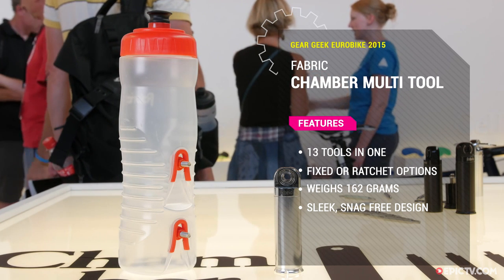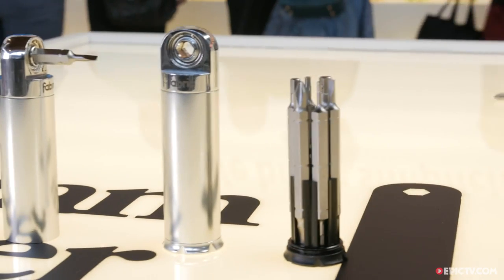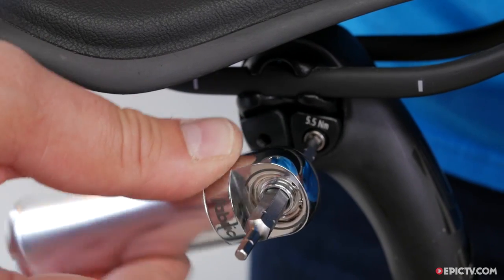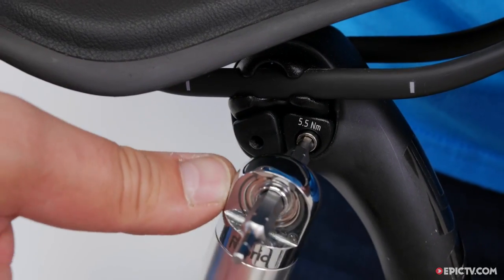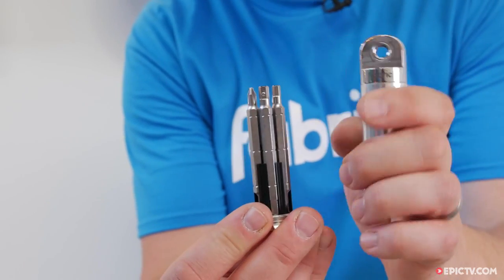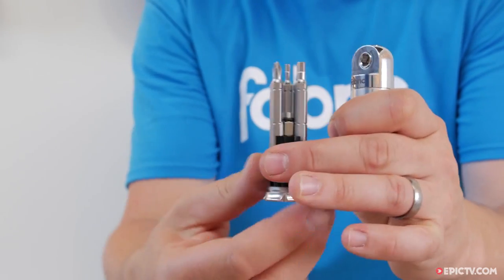Next up is our chamber tool. We wanted to make something that was really compact, really simple, but it could get into all the complicated places that a standard multi-tool can't. This is 13 functions. It's smaller, and it's lighter.